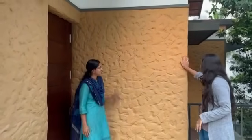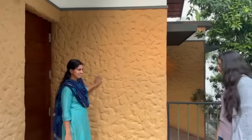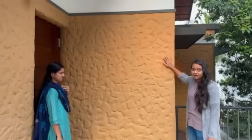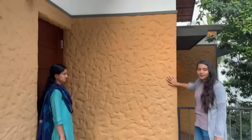How did you finish this wall? I used a clay-type cement plastering. This is not mud — this is cement plastering with a clay color texture.